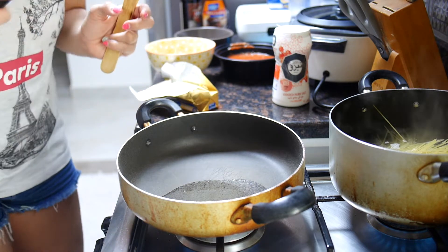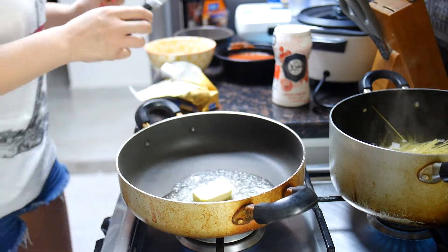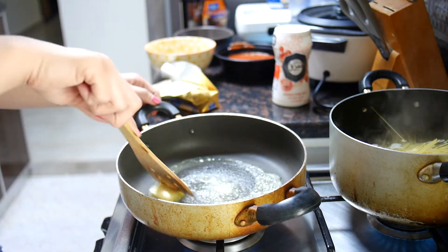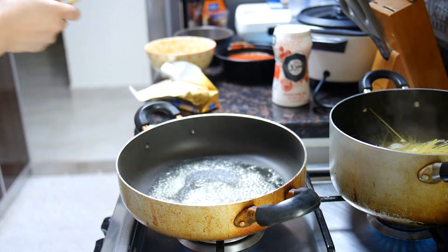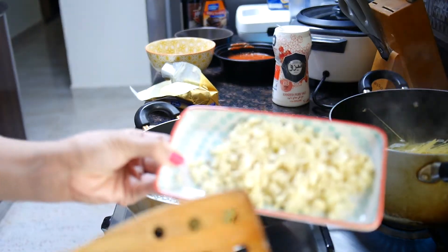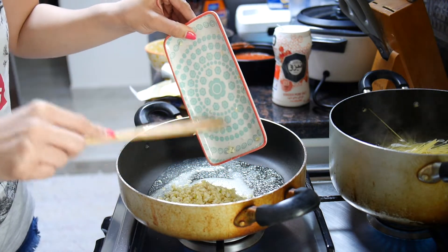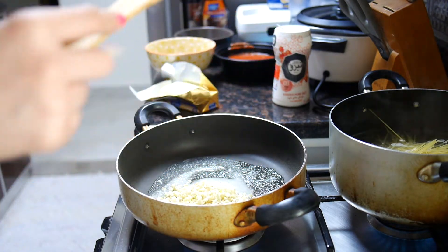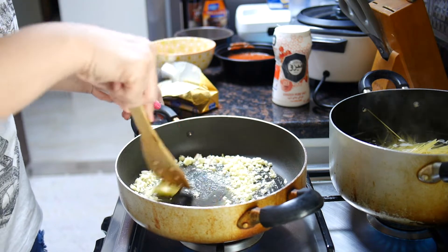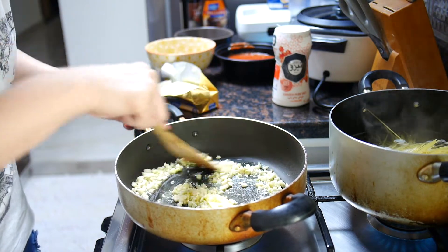The oil is already heating up, I'll just be putting a little bit of butter. Okay, that's a big chunk of butter — but why not, right? Now we are going to sauté our garlic. I love garlic so I'm going to be putting a lot of garlic. I want it just right — not too overly browned.